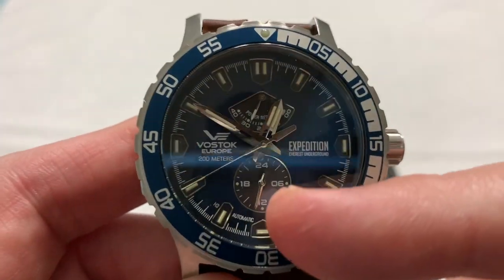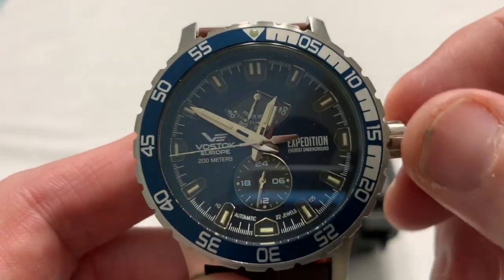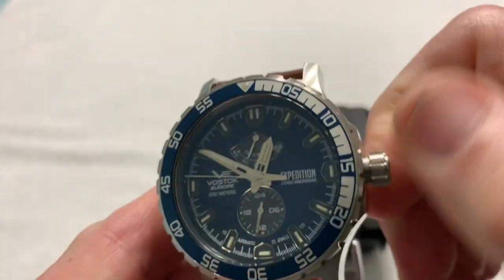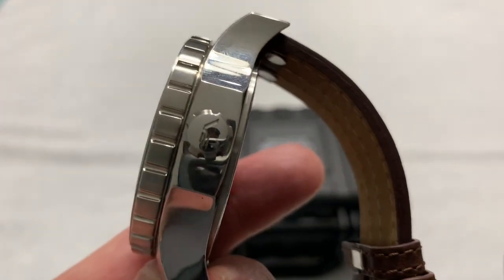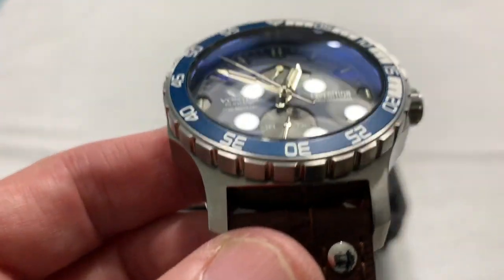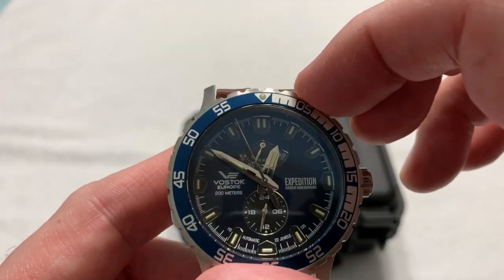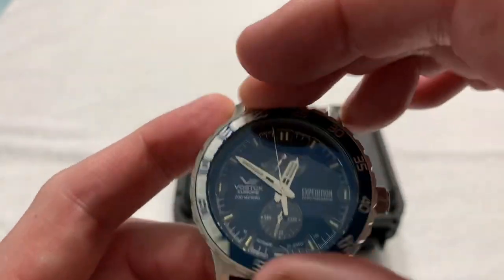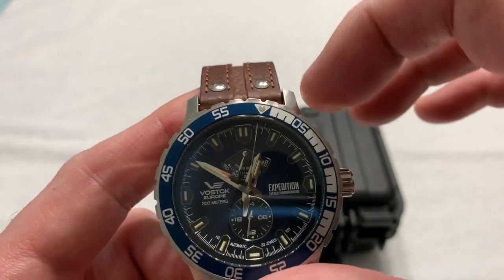It is a Seiko Epson YN84 movement with a 40-hour power reserve. It is an automatic movement. The power reserve indicator is the dial at the 12 o'clock position. It has a screw-down crown with a very satisfying pop when it releases. It is a hand-wind and hackable movement. No date. It has a 24-hour indicator at the six o'clock position. Big, chunky watch, and I love a big chunky watch.